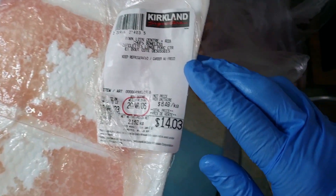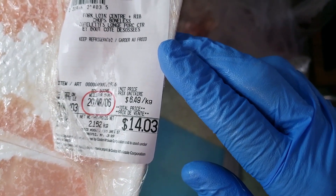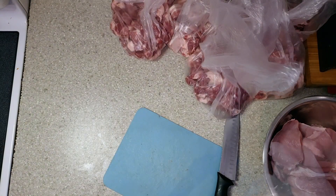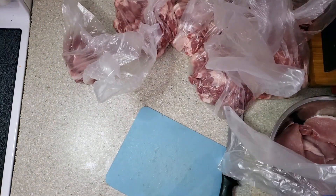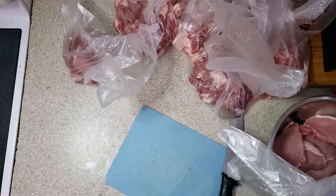The price is $14.03 for two kilograms of pork chop. Now I'm putting those pork chops in plastic bags with two to three pieces each.